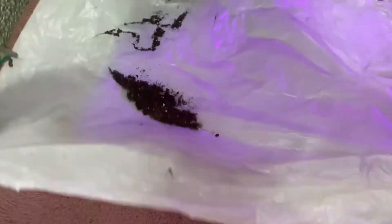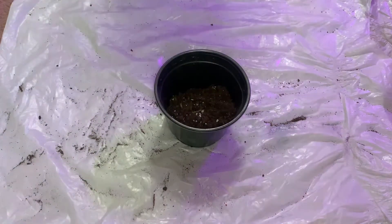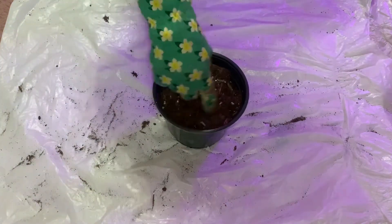I go about filling the container itself three-quarters of the way with the potting soil. That way I can create a snug fit for my cutting, then fill in with soil the rest of the way.